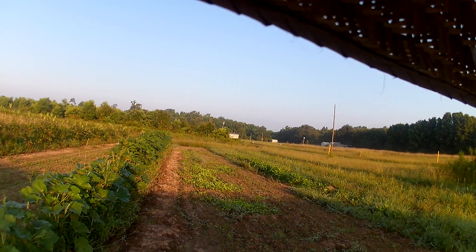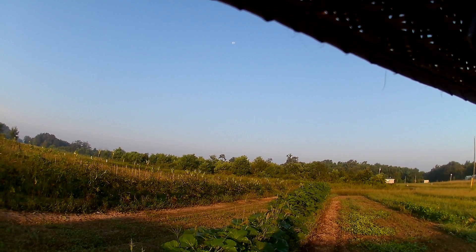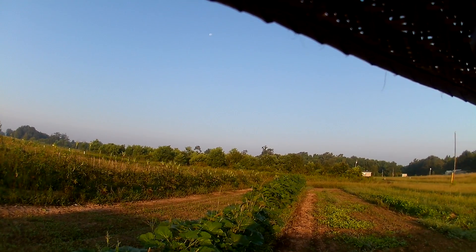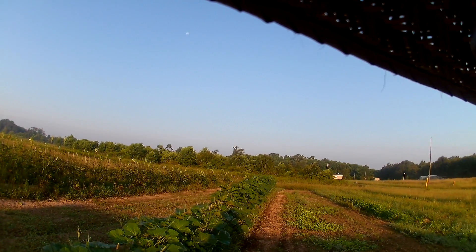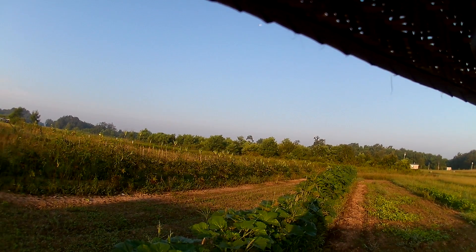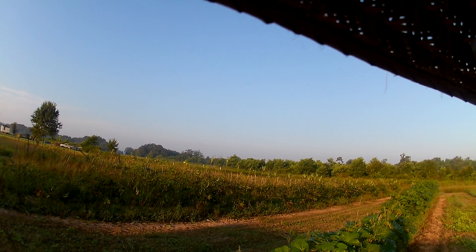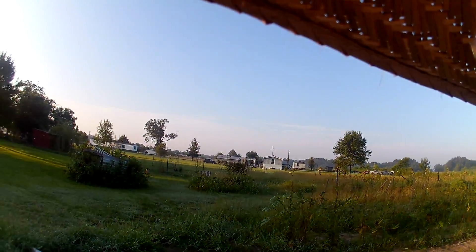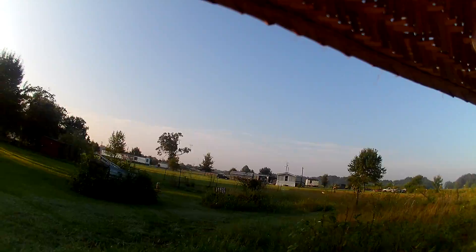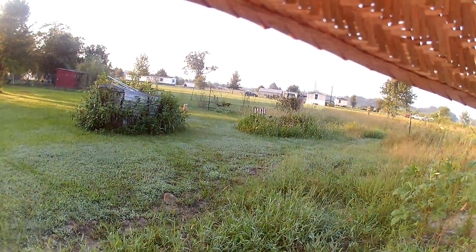That's my turnip greens there. Lord, that okra is just making — it makes and makes and makes. Anybody says they can't have no okra, lord have mercy — that one row right there has fed us and I've given okra away, and it just keeps producing. But anyway, this is Pop in the Garden signing off. We'll see y'all later. Hope y'all have a blessed and wonderful day.